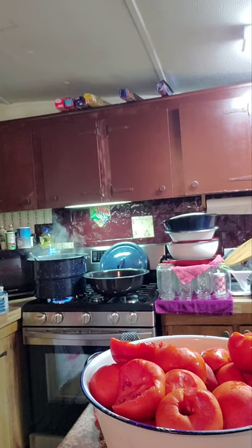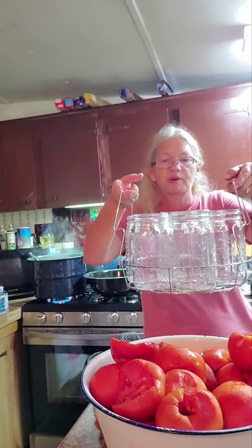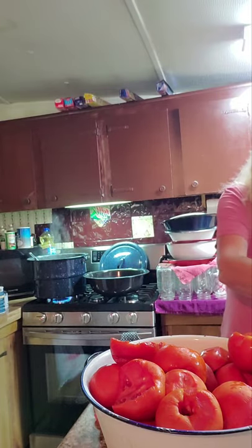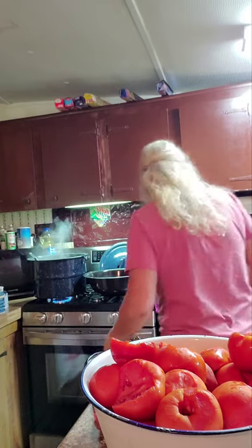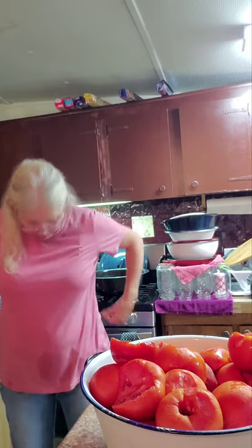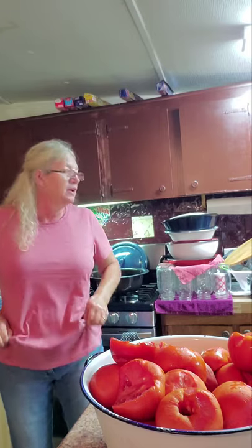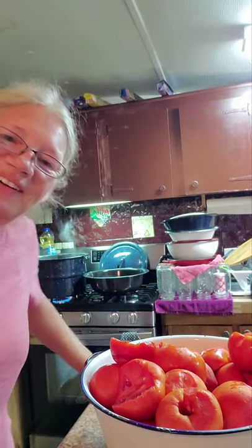I'm emptying the water out of these jars — they were clean but I re-washed them again. I've got three, four, six, seven big pretty clean jars and they're all wide-mouth but one. I'll get some cold water in the sink and get it stopped up. Then I'll come back and show you the water bath and pressure canning. I'll see you in a few.